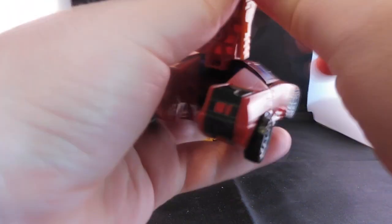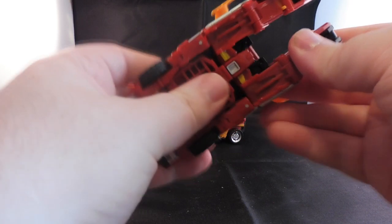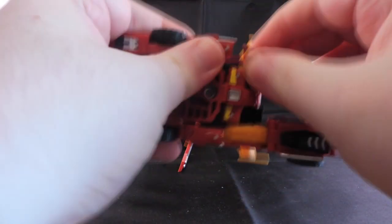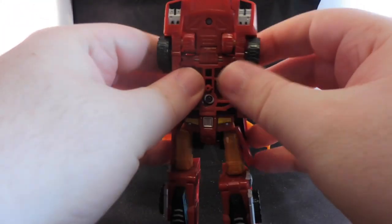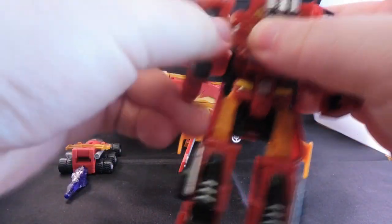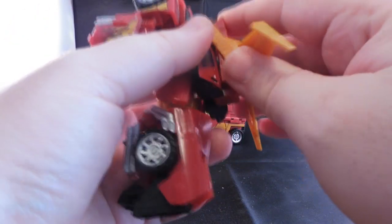Classic Hot Rod transformation: split here, then just move that up, turn around the spoiler - the spoiler's ready. Crump the legs, break these parts off, fold those bits down. And all you're doing is unhooking, unhook, and there we go. Straighten out the legs and you can fold around the feet. Crump the arms, stretch, fold in this part of the body, and then we can bring out his hand. Same again, bring it down. Then all we've got to do is twist. And there we go - Classic Hot Rod.